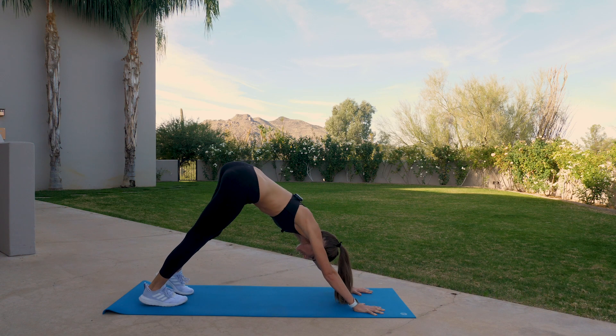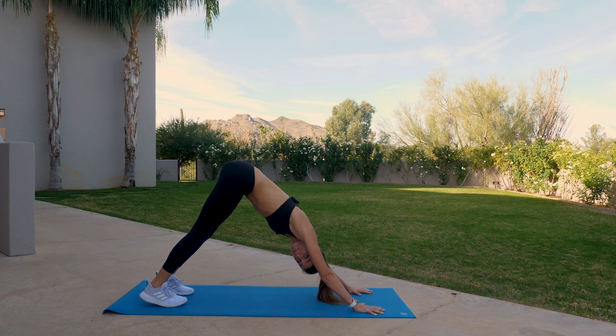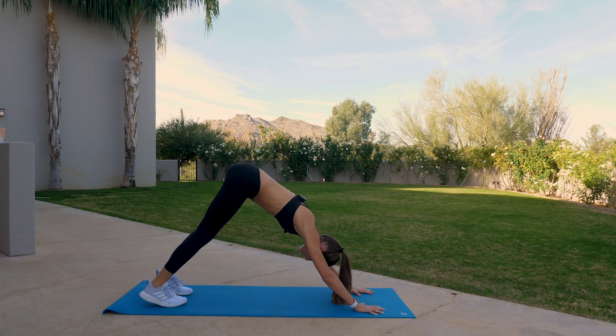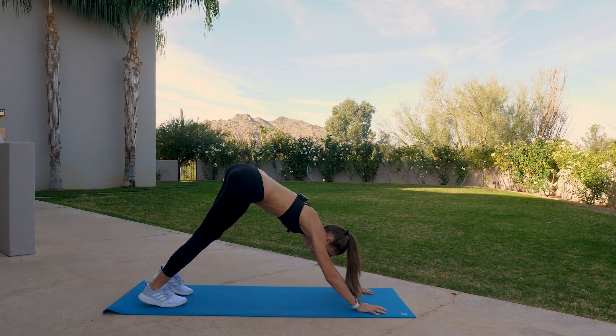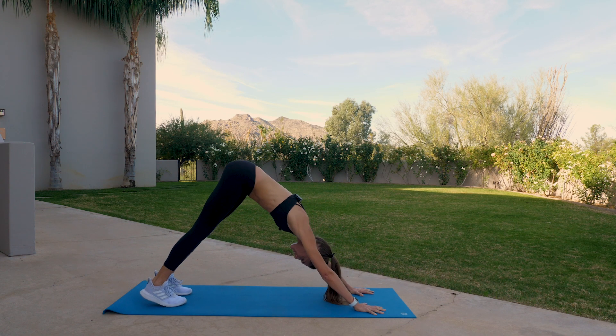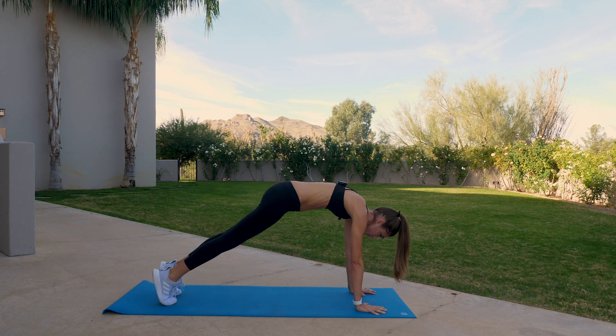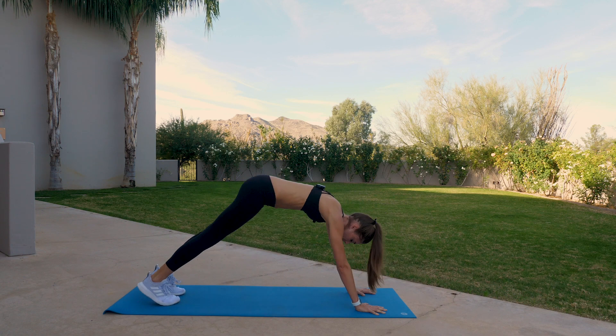Even in a downward facing dog, you're still using the upper body — it's not really a resting pose. You almost want to, like opening a jar, externally rotate your hands. That's the kind of grip you want to have there. Then on your inhale, shift forward to a plank. And exhale, downward facing dog.